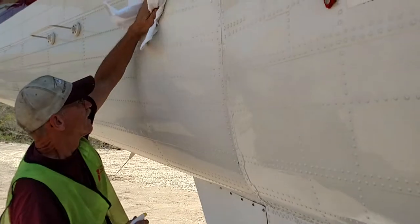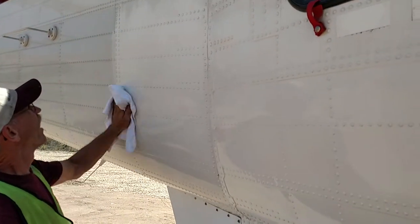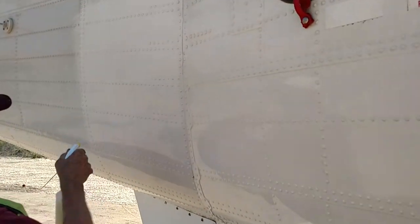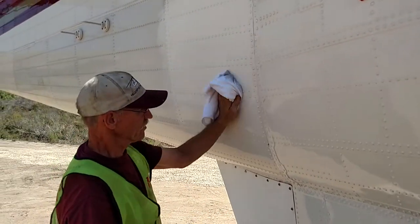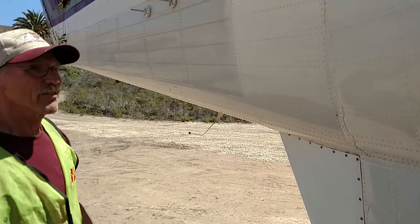As you can see, Cleano is a spray and wash product, getting some of the grime off the exhaust off the back of the aircraft here. What kind of helicopter is this, Rick? This is an S-61 Sikorsky Aircraft.